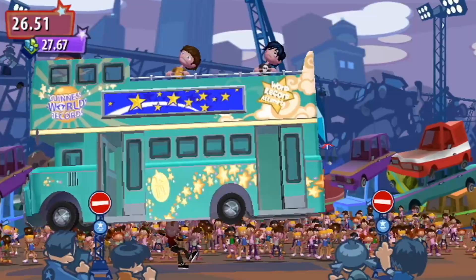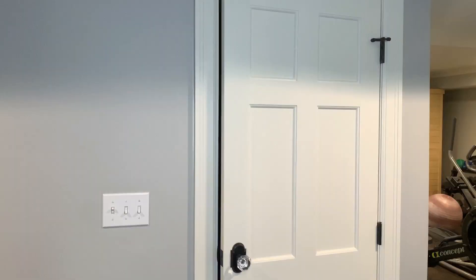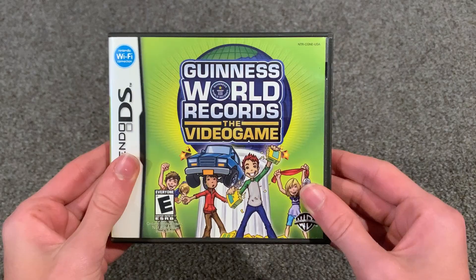So, the Wii version was all about using motion controls to beat the minigames. Balance a car on your head, jump on a pogo stick, throw a washing machine. Do you have a degree in washing machine throwing? Yeah, I didn't think so.